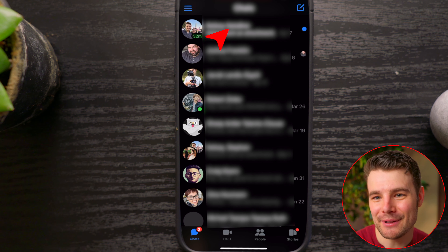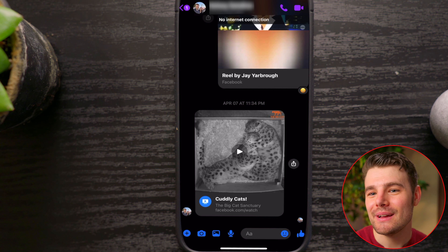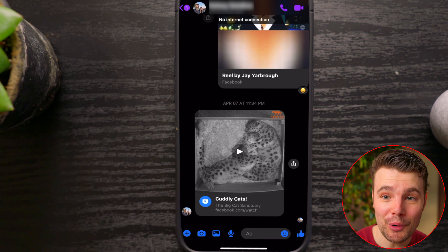Once I'm in airplane mode, I'll tap on the chat — it will pop up and I can see what it is. Then this is very important.